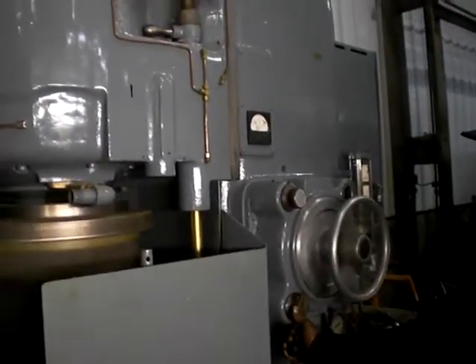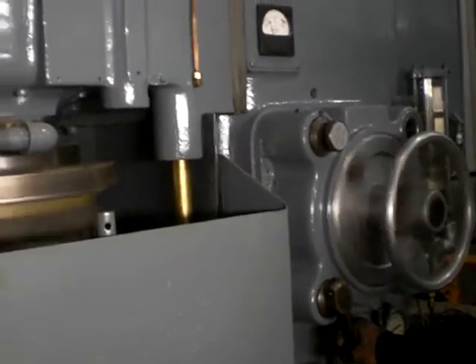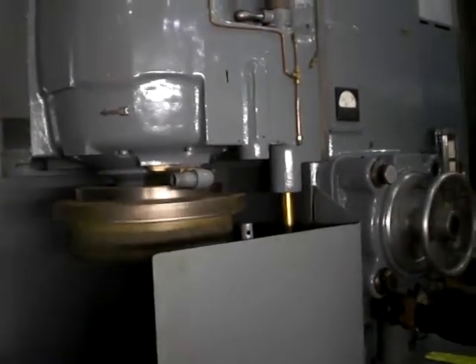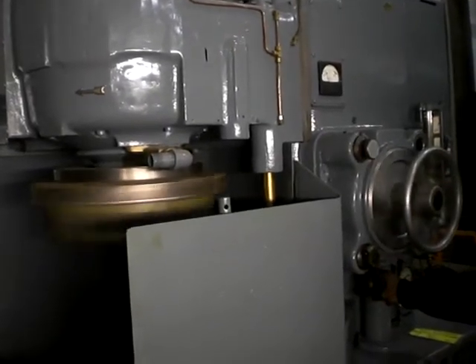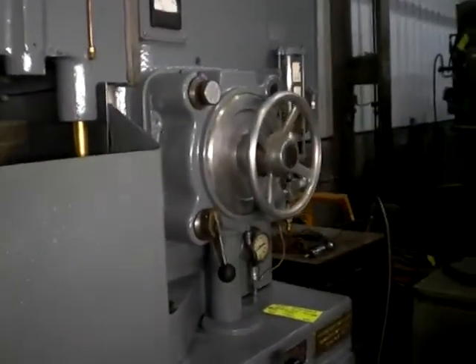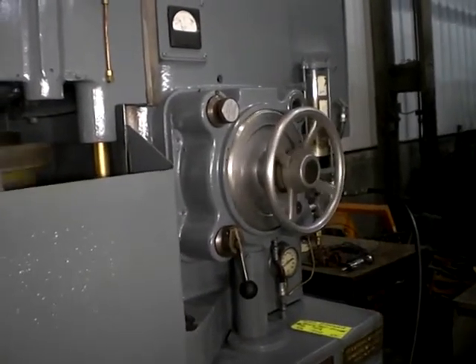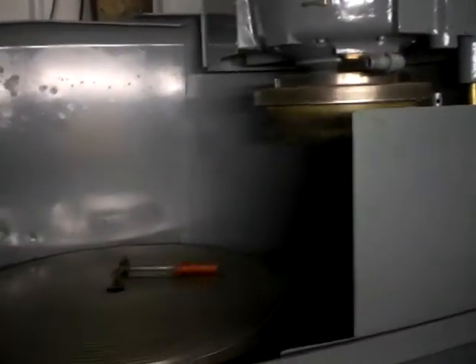Head up. You can see the head going up. Head going down. Table coming in. This is their incremental feed — it's set in thousands. Table coming in.